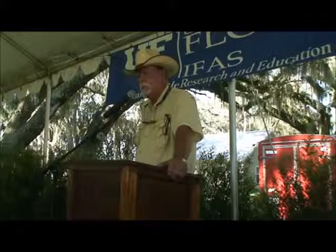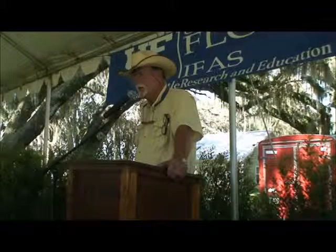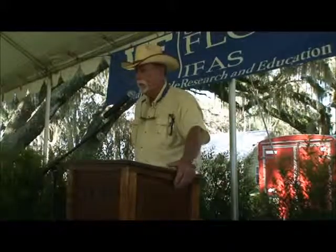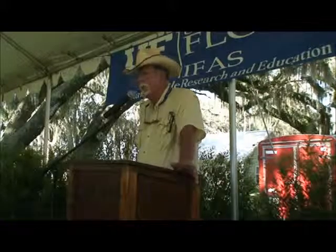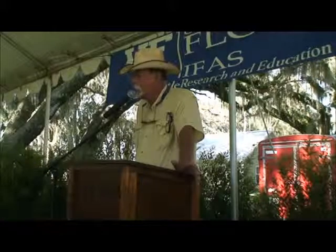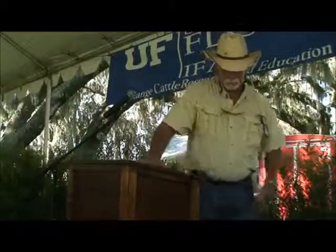Once again, I feel good about being here, I feel honored to be here. I appreciate you asking me to come speak, John, and I want to thank everybody that had anything to do with bringing these two grasses to bear, because I really and truly do think there will possibly be a great place for it. Thank you.